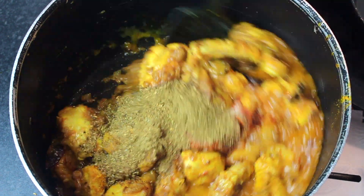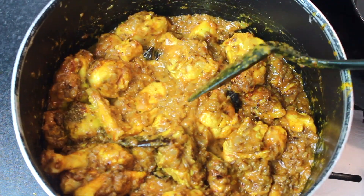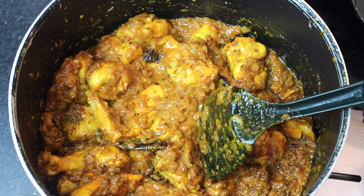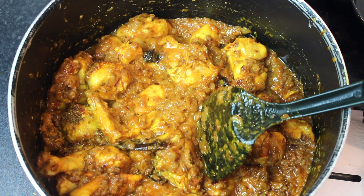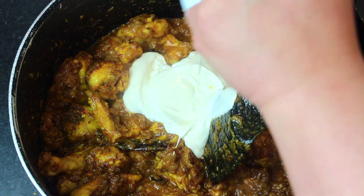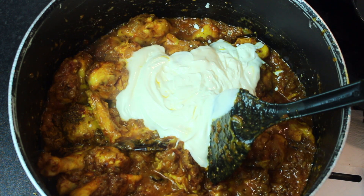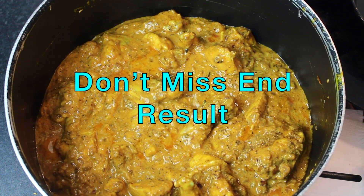Try it first and mix it with the masala. Now, if children do not like whole onions, you can simply grind the onion and fry it — it will turn golden and you can follow that method. Add half a cup of yogurt and stir — it won't curdle. Then after mixing, add 1 cup of water.